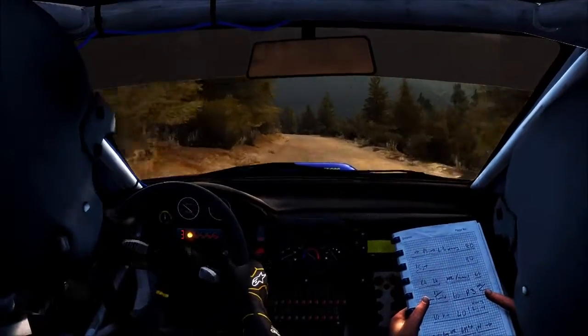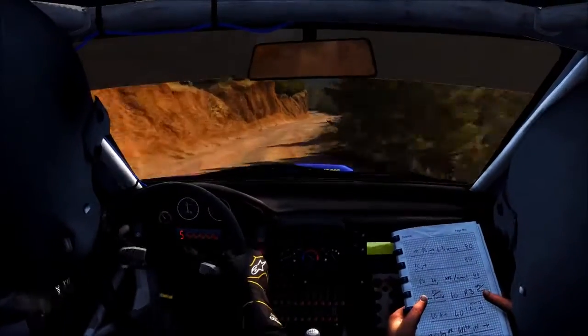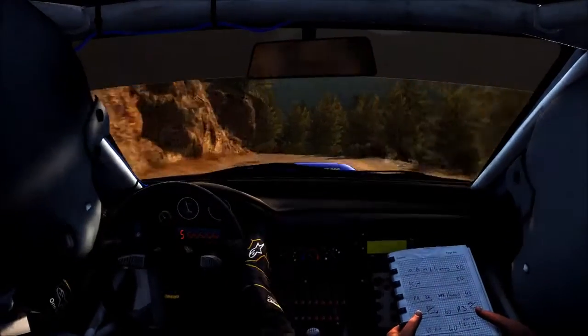Into left 6, continue to 80, small crest, into right 6 long, into left 6 long, open up crest, 80, right 5 half long, and left 4, 60, keep right over crest.